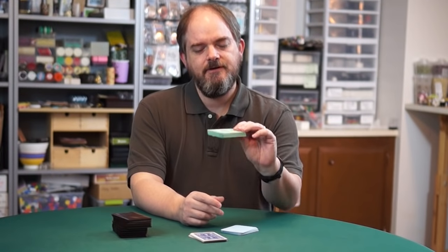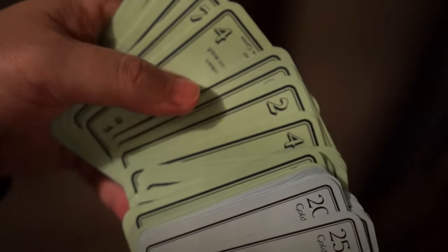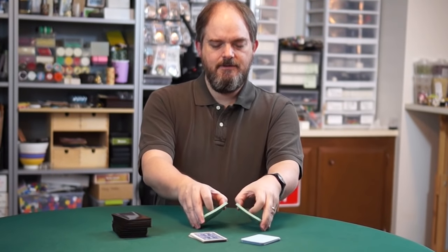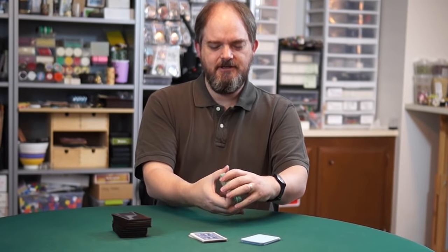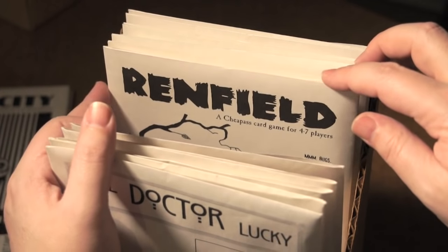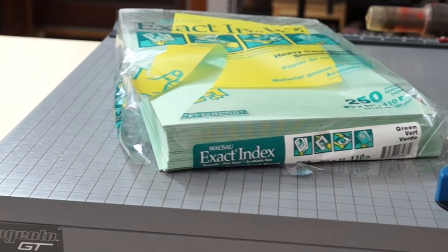Method two is just to print the cards on cardstock like this. This is a little more labor-intensive, but it's good for some applications, especially if you want to duplicate the look and feel of the old-fashioned cheapass games, which were made exactly like this. For this, you just need a good cardstock like 110-pound index and a good paper cutter.